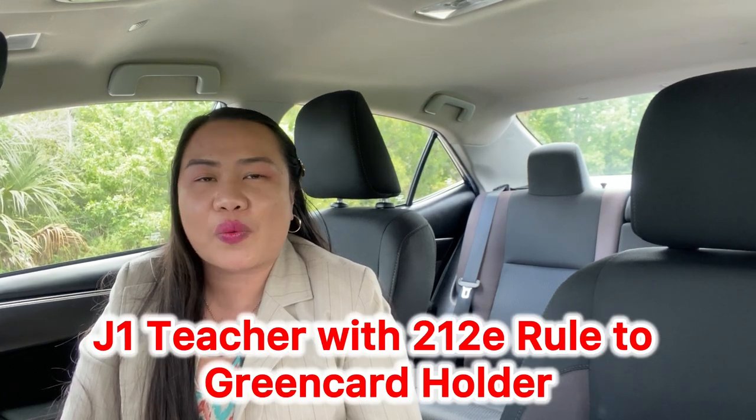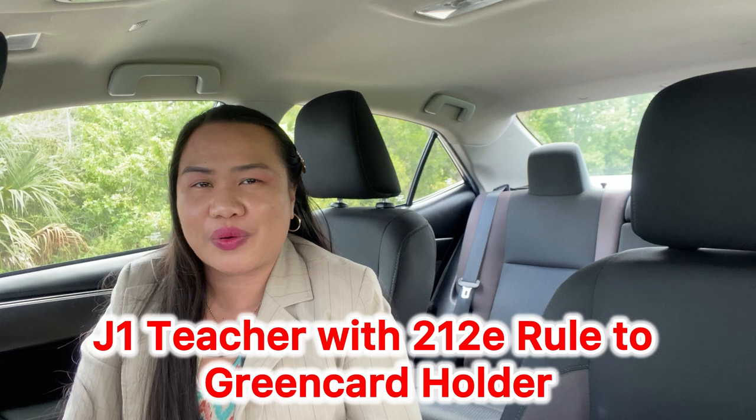Hello everyone, good day from Central Florida, USA. My name is Emery. I am a J-1 teacher with the 212E rule, now a green card holder. In this video, I am going to show you how I did my I-765 do-it-yourself process.